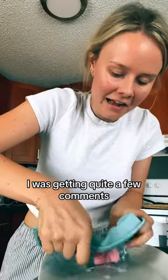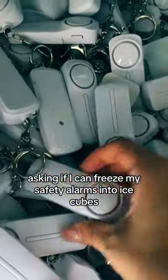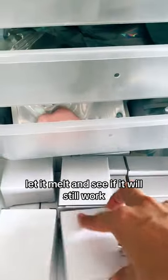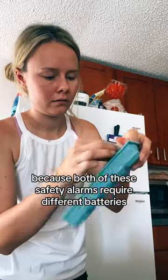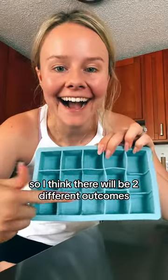Let's freeze my safety alarm. I was getting quite a few comments asking if I can freeze my safety alarms into ice cubes, let it melt, and see if it will still work. I decided to use two different safety alarms because both of these safety alarms require different batteries, so I think there will be two different outcomes.